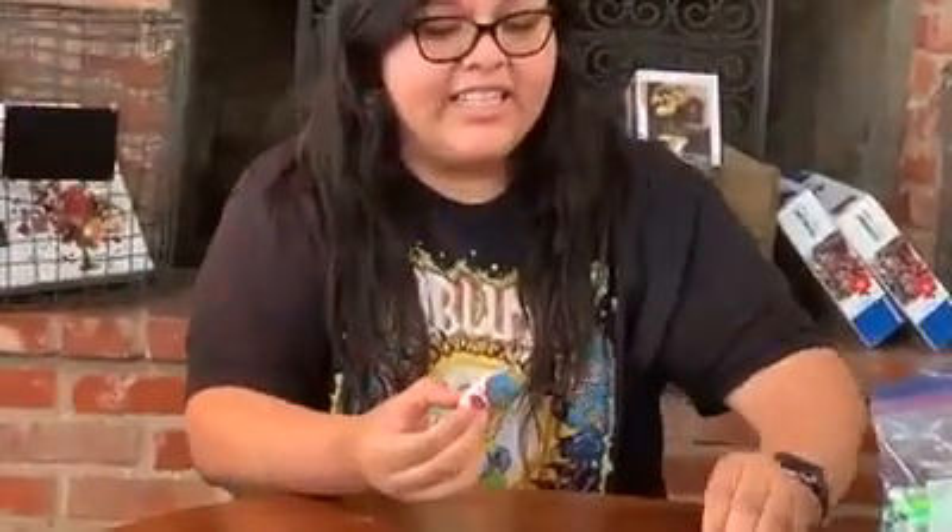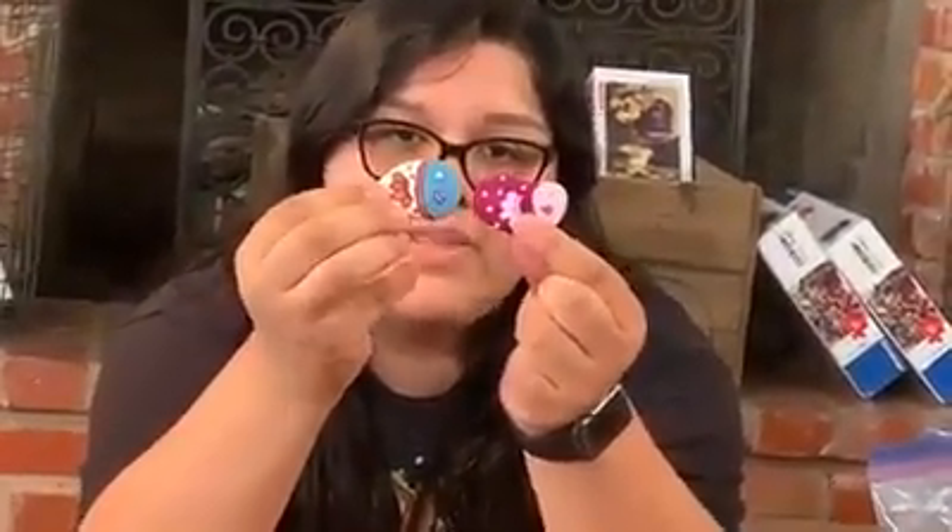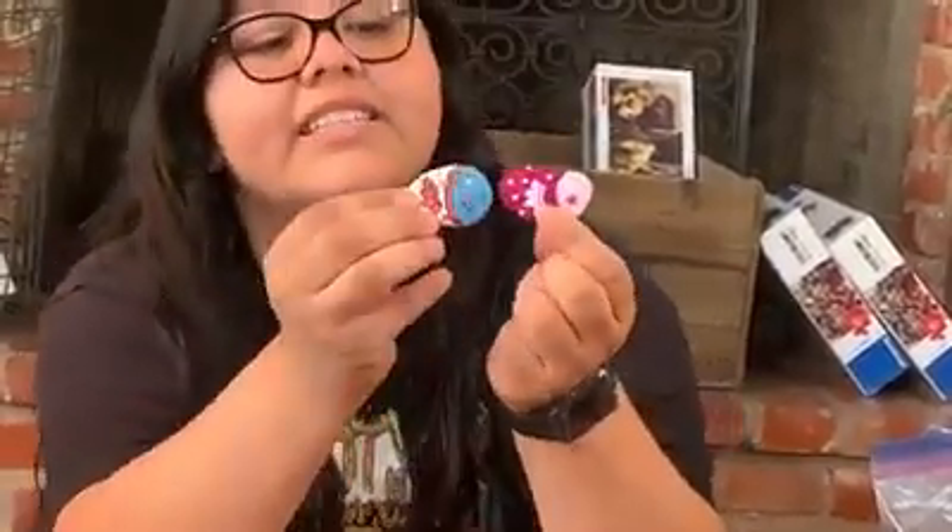Cindy did two of them that were kind of similar to the ones in the books. They've got the little puffy lips, the cute little designs, and the little eyeballs on them.